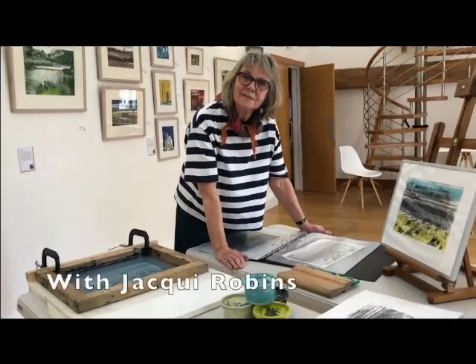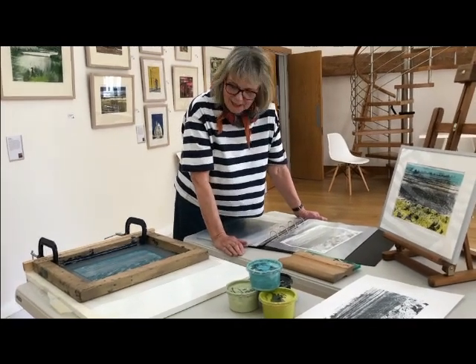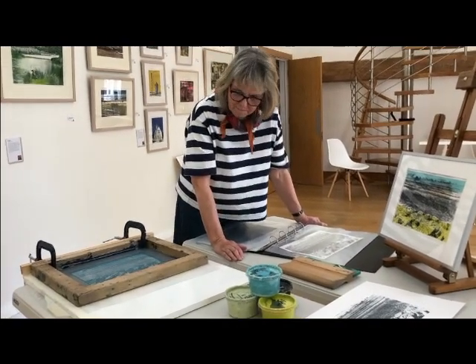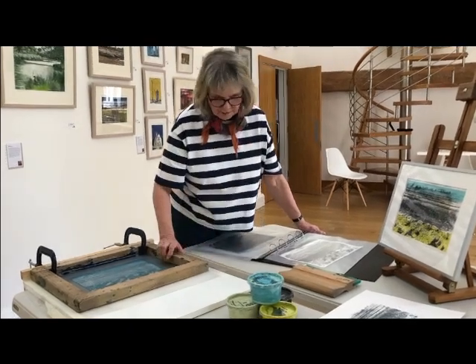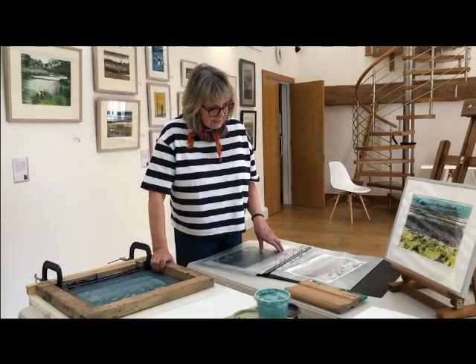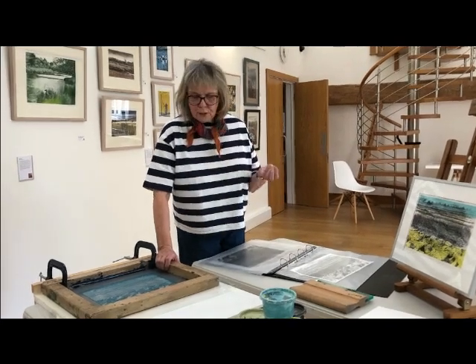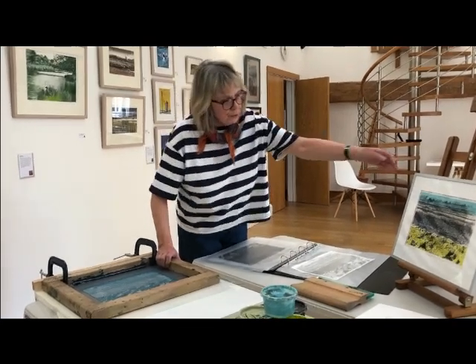Hi, Jackie. Can you show me a little bit about your process? Yes, of course. Well, this is screen printing, and this particular type of screen printing is called photographic screen printing. And the reason for that is that you collect your image, whatever it is you wish to print.